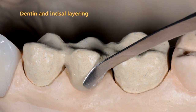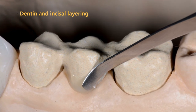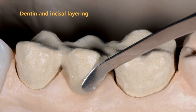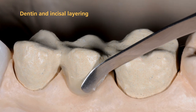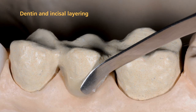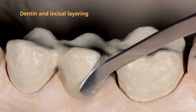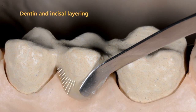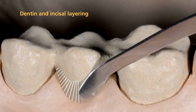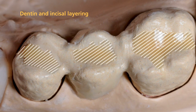Now you are ready to commence the layering procedure. The individual SR-NEXCO paste materials can be either applied according to the layering diagram or individually. Press the first layer firmly into place to achieve an effective bond between the composite and the Opaquer surface. Then build up the layers step by step. You may contour the basal surface of the pontic area with Pontic Fill. Furthermore, occlusal dentin is particularly suitable for enhancing the occlusal shade effect.